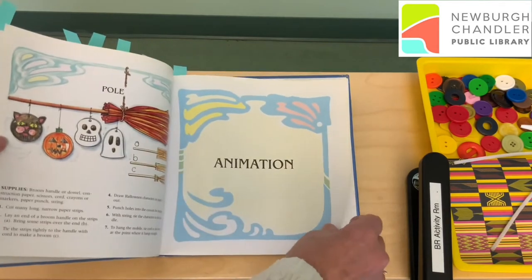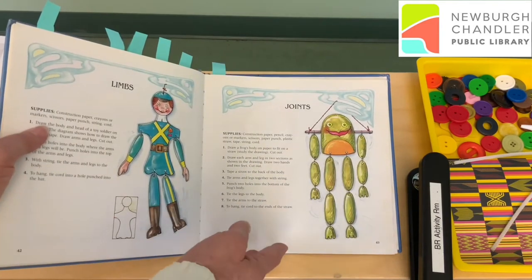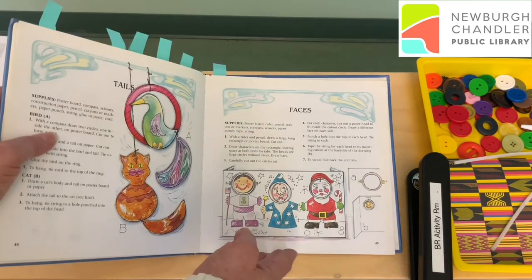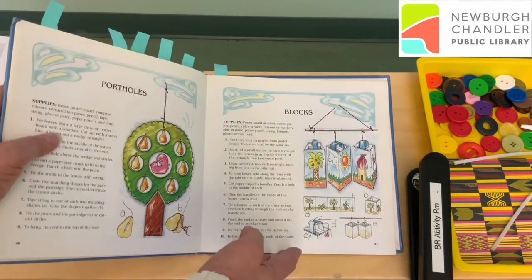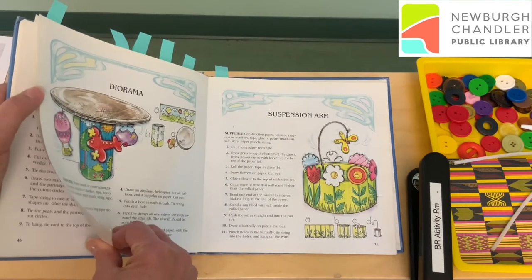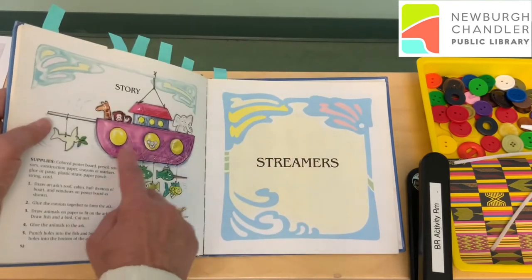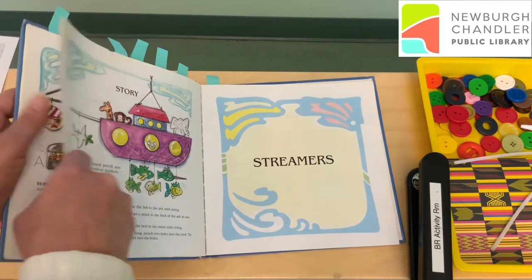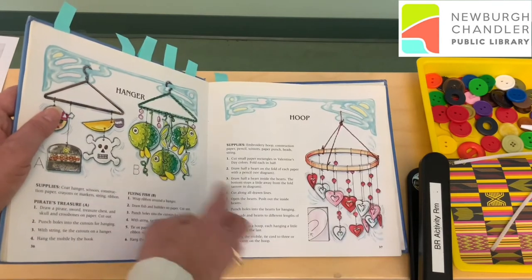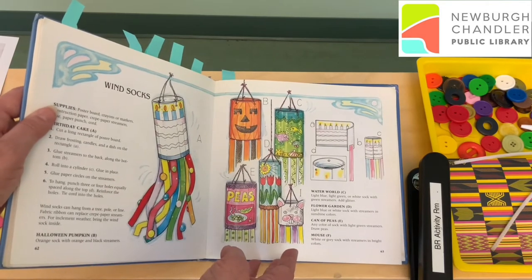Mostly I liked this book because it just gave me lots of really good ideas. So even if I chose not to do exactly what the person who wrote this book did, I could still go through and take an idea from this page, an idea from that page, and put it all together. And that's really, friends, what art is all about.